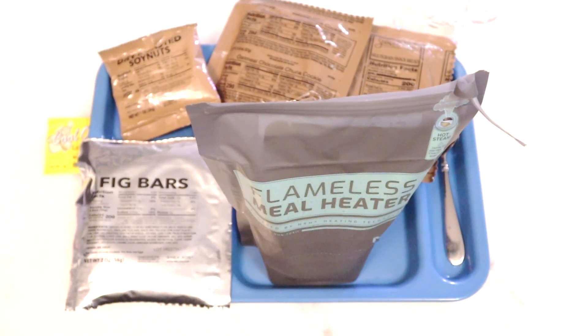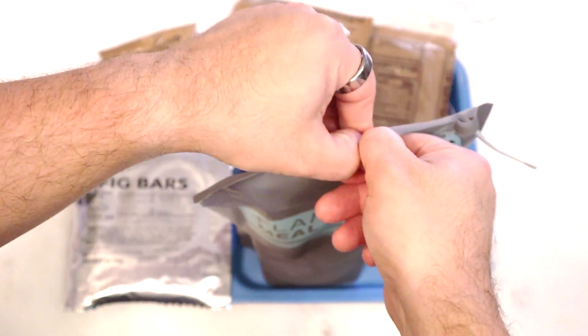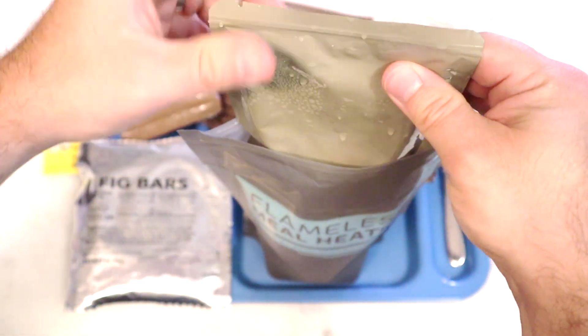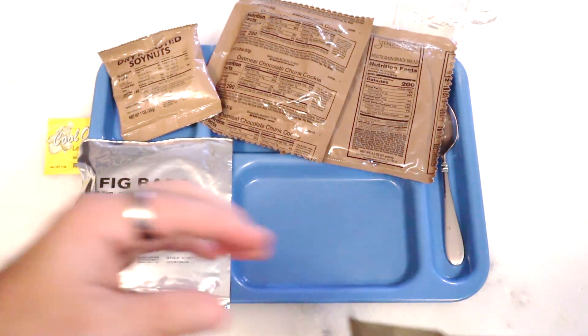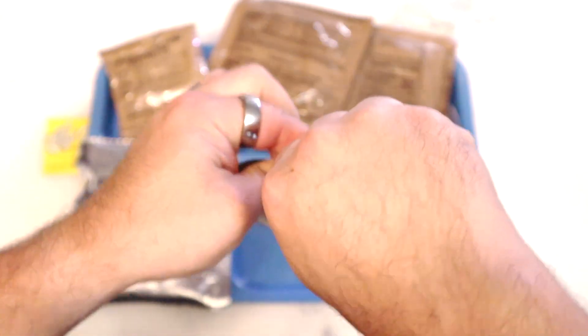The heater really killed it. It was still bubbling away — we shoot videos in bulk, so it's just been steadily going on its own — and this thing is hot. You gotta love these heaters. Okay, let's get our chili out.